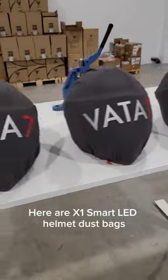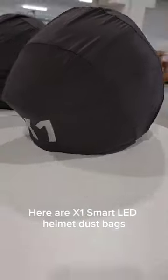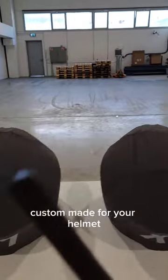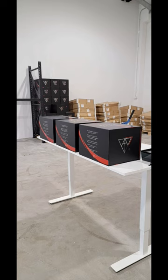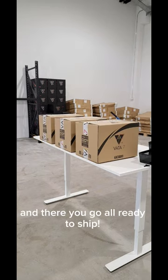Our X1 Smart LED Helmet dust bags, custom made for your helmet. And there you go — all ready to ship.